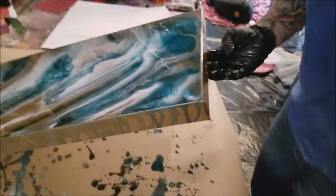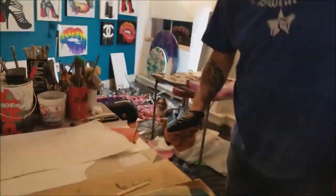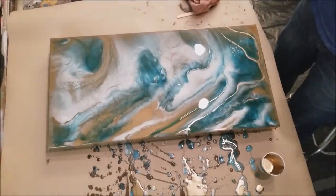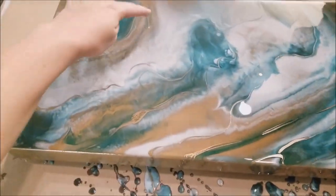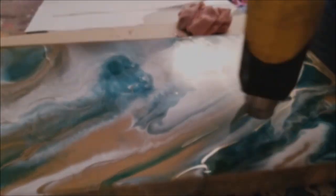Now that we're happy with where the gold is for the most part, we're going to hit it with a heat gun one more time to pop any leftover bubbles from our stirring and adding, and also tilt it one more time to further incorporate the gold into the piece as a whole.